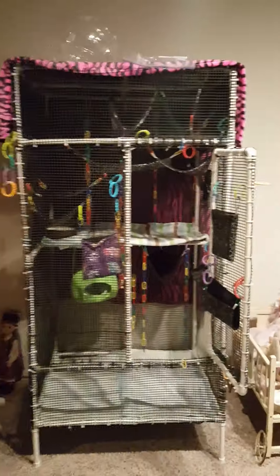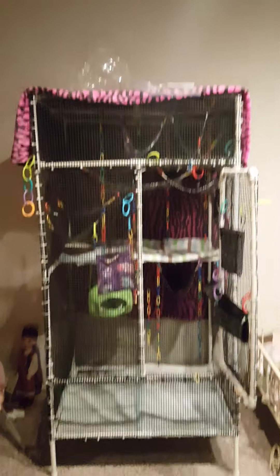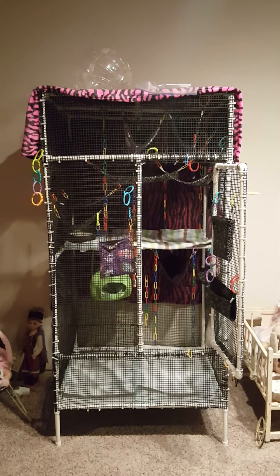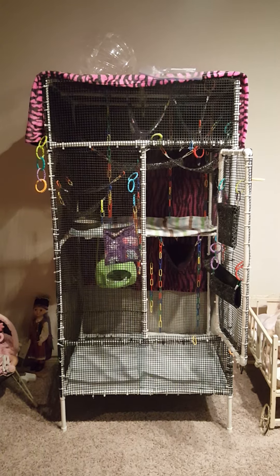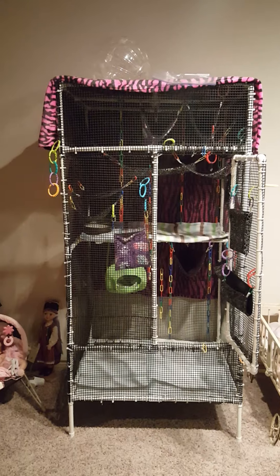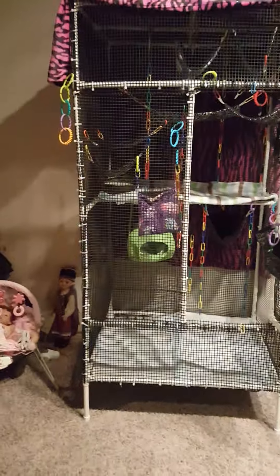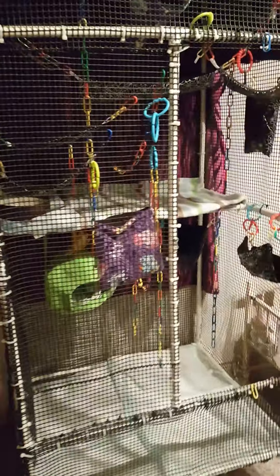The palace is done — this is the new sugar glider cage. The cage is five feet tall, three and a half feet wide, and three and a half feet deep. This is a cage that you make yourself out of PVC pipe.